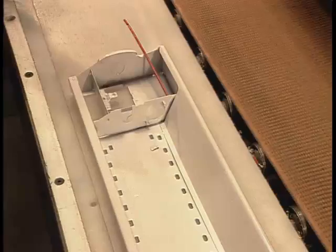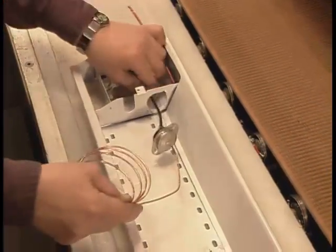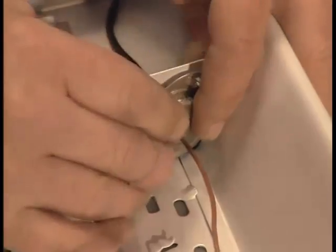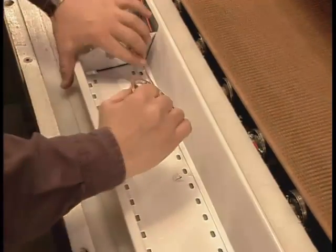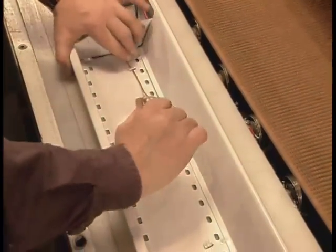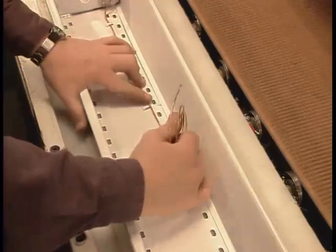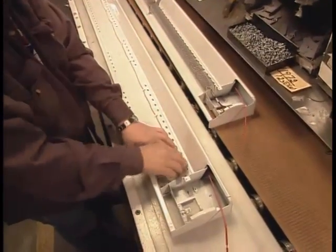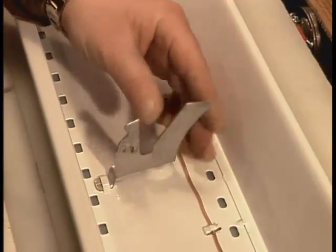After running a red wire for the electrical current the length of the casing, they rig up what's called a Linear High Limit Temperature Control, a safety device that prevents the unit from overheating and catching fire. Gas inside the temperature control expands under intense heat, triggering the device to cut the current.